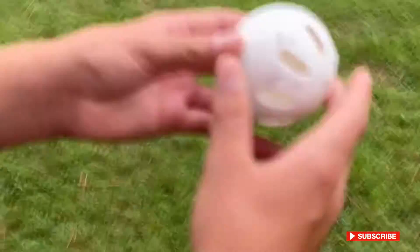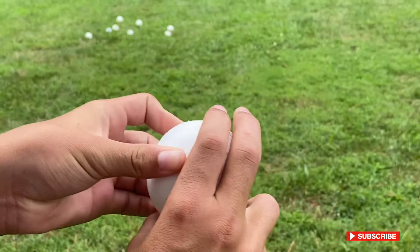This is how I throw my swerve. Basically, you hold like this with the full spacing for the right.